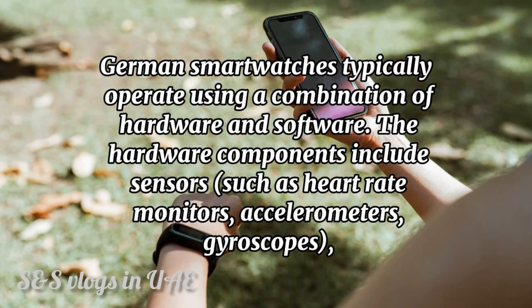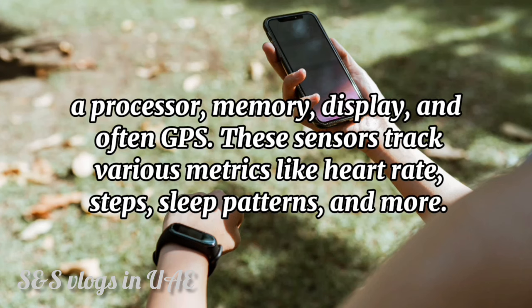German smartwatches typically operate using a combination of hardware and software. The hardware components include sensors such as heart rate monitors, accelerometers, gyroscopes, a processor, memory, display, and often GPS.